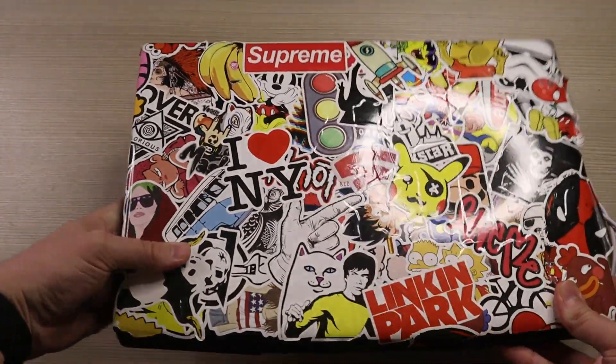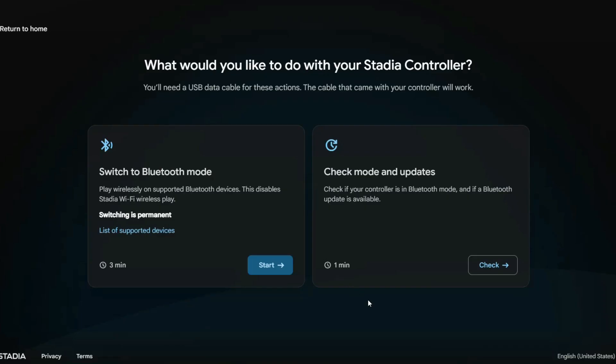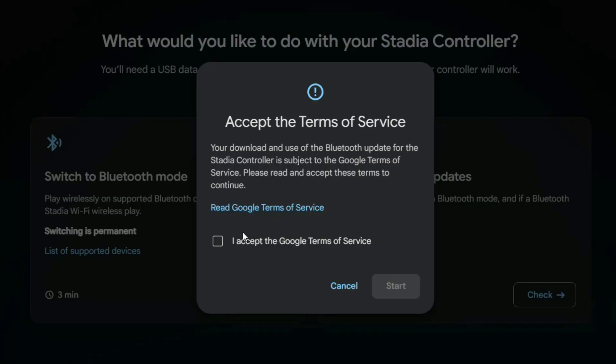Once you have all three things, you can simply go to stadia.google.com/controller and it will begin walking you through the process of converting your controller into a Bluetooth controller. The first step it'll have you do is actually plug your Stadia controller into your computer. From there, you will select the option on the Stadia website to switch your controller into Bluetooth mode.